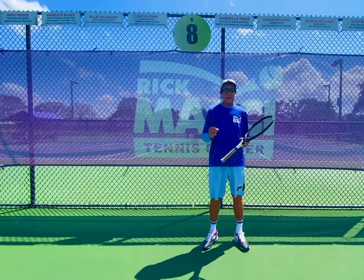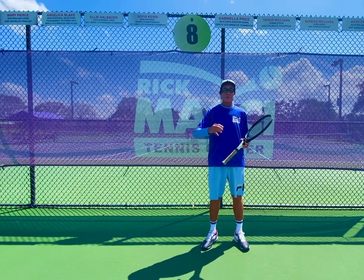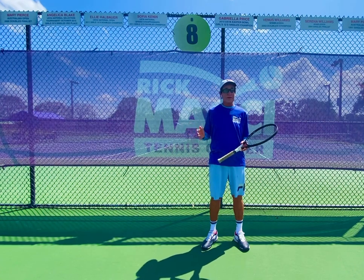I want to hit more topspin right now. Whenever I have adults come in here, they have a tendency — sometimes they're hitting too flat. A lot of them are old school. They have an eastern grip and they're not used to getting under the ball.